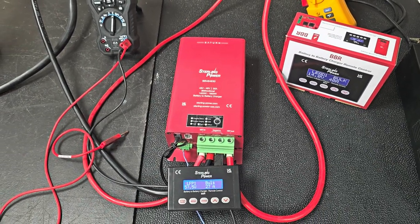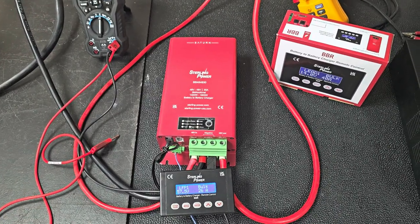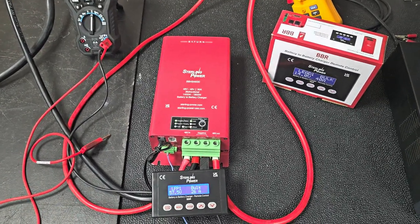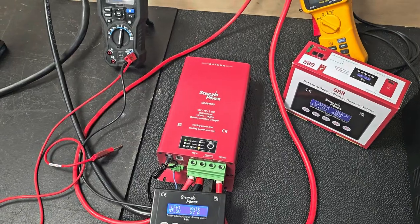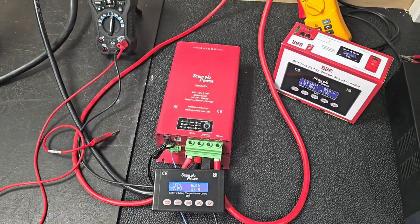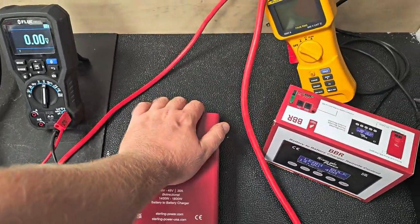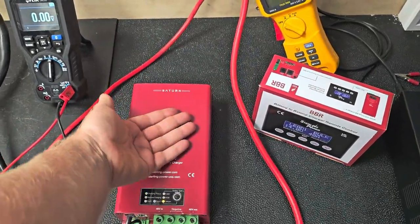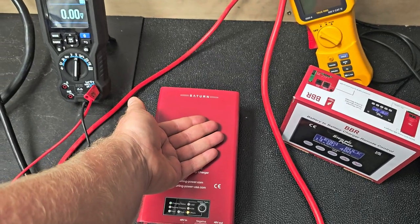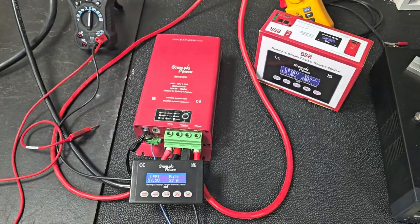We've run some efficiency figures on this thing and you're looking at about 98%. It just runs cold — we've had it running all day. You can hear the fan starting. The surface temperature would be about 25–30 degrees centigrade; very little heat to it.